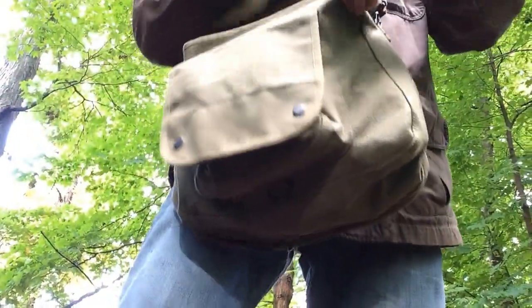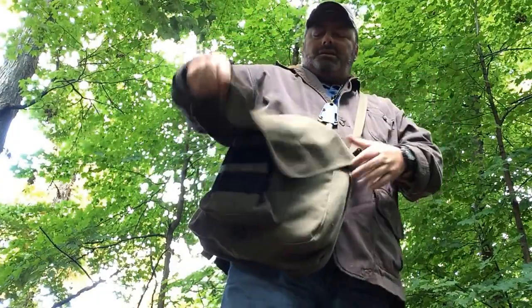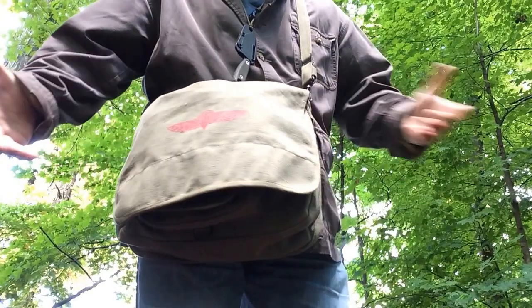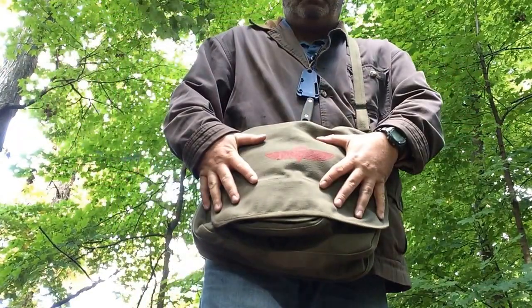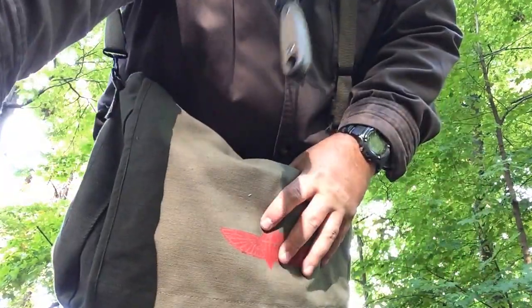So if you're looking for something inexpensive like a haversack, I would highly recommend this because it's very inexpensive. If you tear it, put a hole in it, or something happens to it, it's under $20 — you just can't go wrong with it. So there you go. This is Jeff with the Common Sense Camper, camping out.